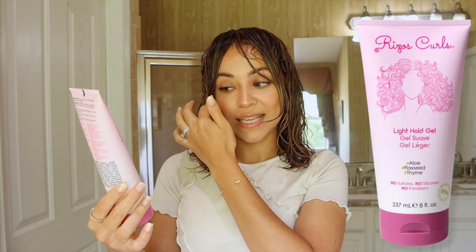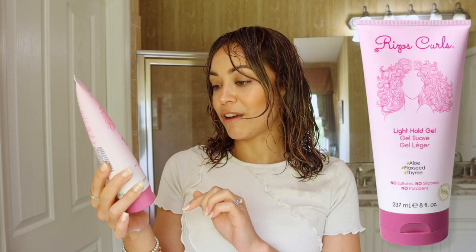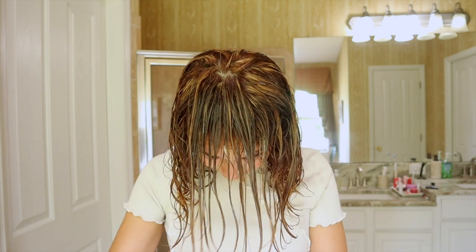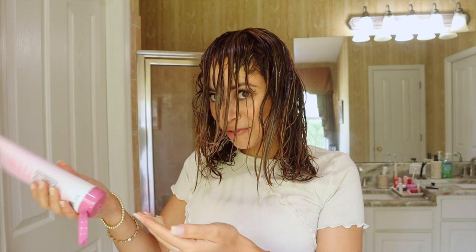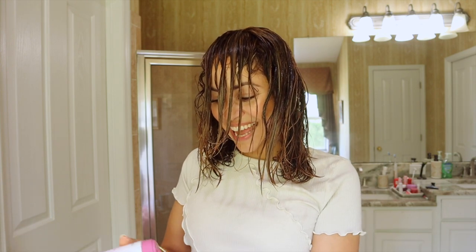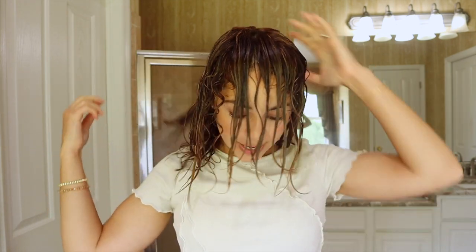Last but certainly not least is their Light Hold Gel. It has aloe, flaxseed, and thyme in it — no sulfates, silicones, or parabens — and it's made with 95% naturally derived ingredients. This gel has been a favorite of mine ever since I first tried it. The hold is just great, and I feel like the gel itself is also volumizing — it makes my hair bigger than usual, which I love. I take little bits and apply until my hair feels totally saturated.